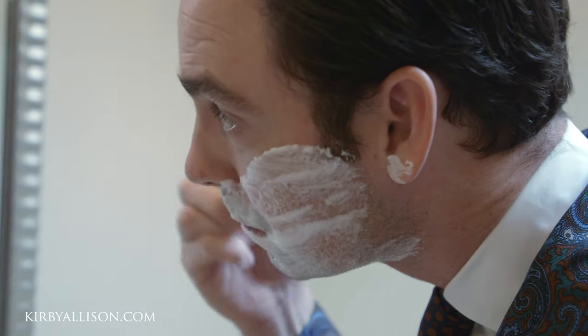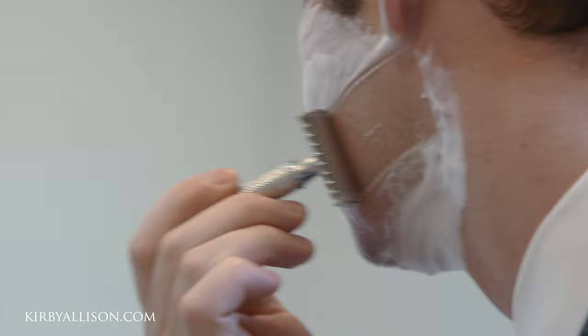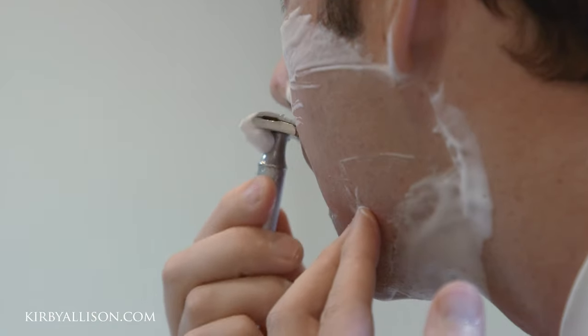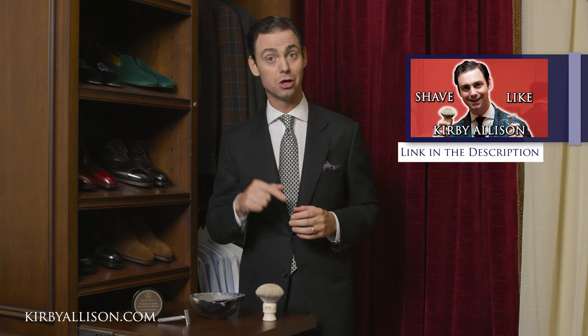I started to really look forward to shaving in the morning. I got a better, cleaner shave and I no longer got ingrown hairs. If it's something that you haven't tried, I couldn't encourage you more to give it a shot. We have an entire video on how to wet shave — you can find the link in the description below.